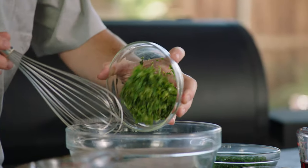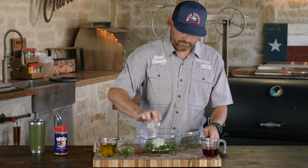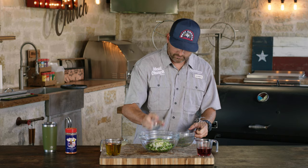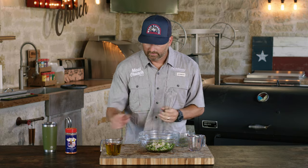Our first step today is to make our chimichurri. We're gonna start with cilantro, in with the flat-leaf parsley, oregano, shallot, minced garlic, diced fresh jalapeños, lemon juice, red wine vinegar, and olive oil.